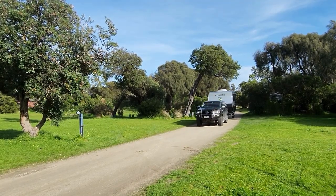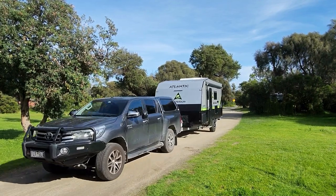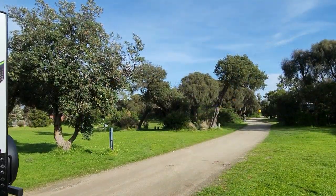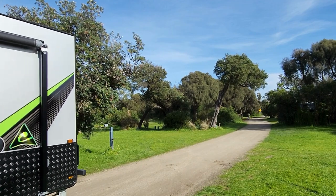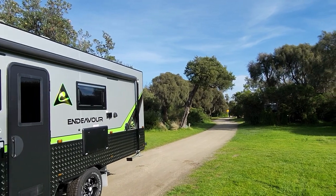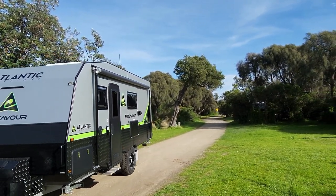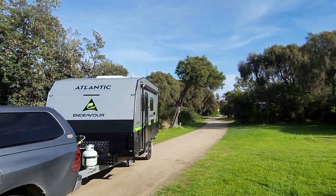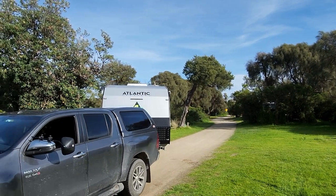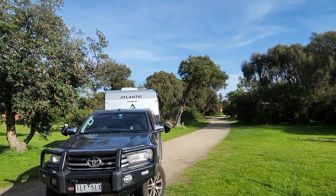Hi, Sam here from Our Van RV. Welcome back to the beautiful Mornington Peninsula foreshore here at Rosebud. Today we're showing you through the new Atlantic Endeavour E1871F mid-door, bush pack, double bunk, full ensuite, queen bed, family caravan — and only 18 foot 7. This van is absolutely amazing. So let's get it all backed in here and we'll show you through the van. We can't wait to show you.